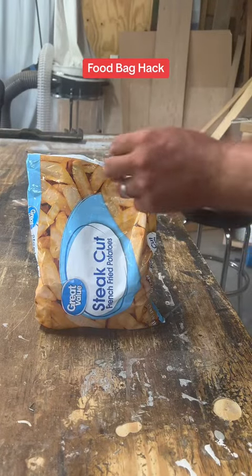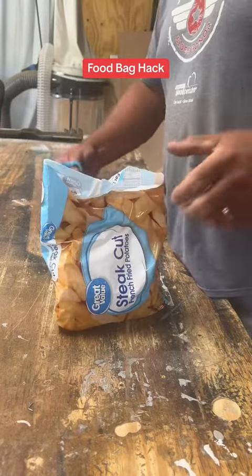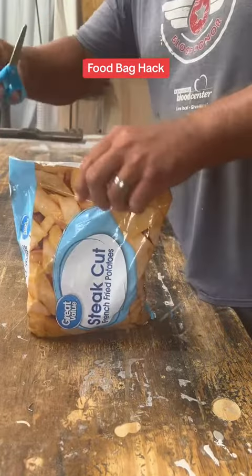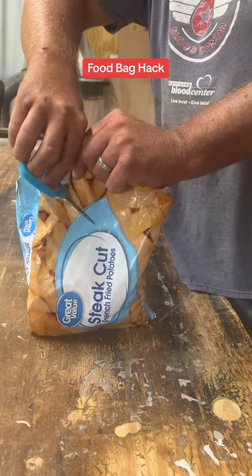Now guys, I've got you french fries — or whatever bag of tater tots out of the freezer — you've opened it, you don't just want to wad it up, you can't find a bag clip. An easy solution is take your scissors and cut your little V.